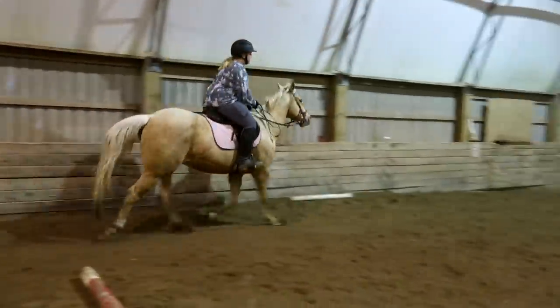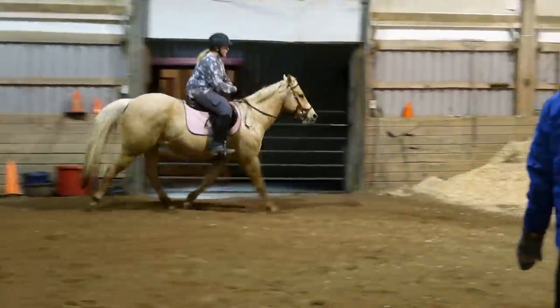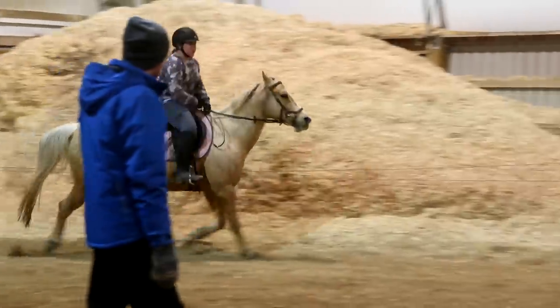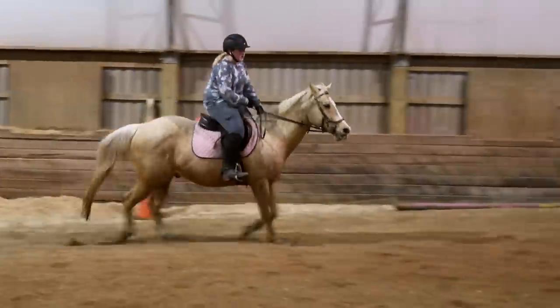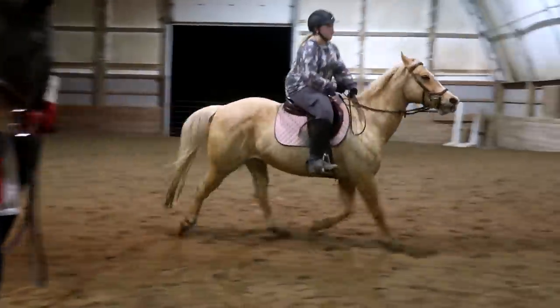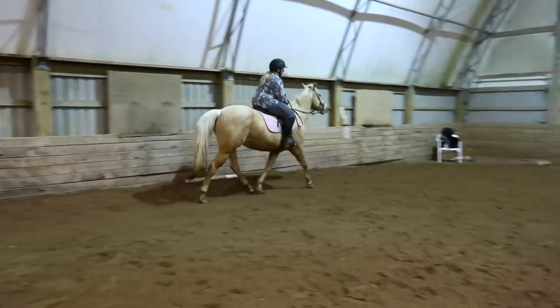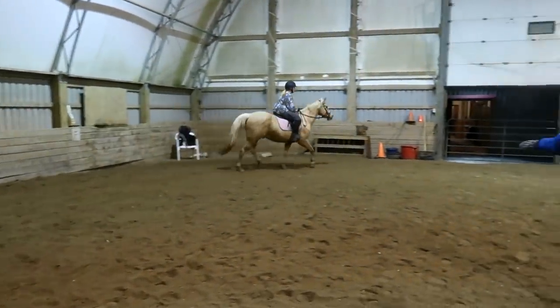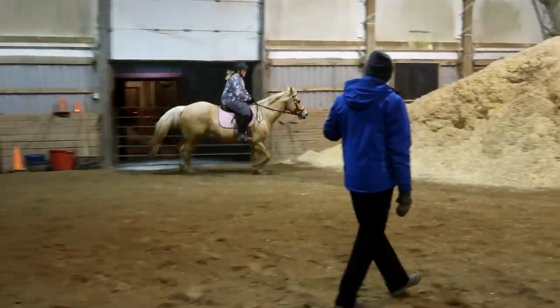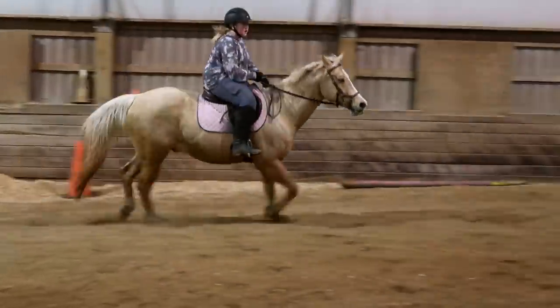Don't get handsy. This is a fine cross — the cross is a little bit on the faster side because he's actually tracking up. So as soon as we get you balanced, you've got to balance yourself in those stirrups. Balance yourself. Are you balanced? No.